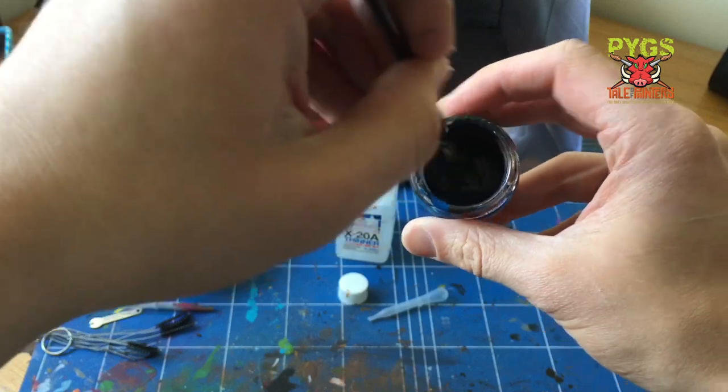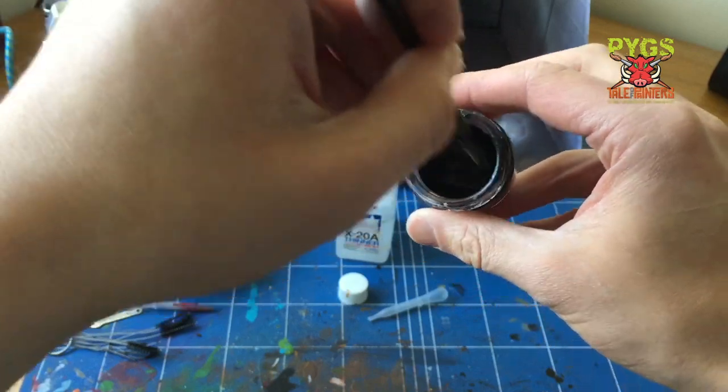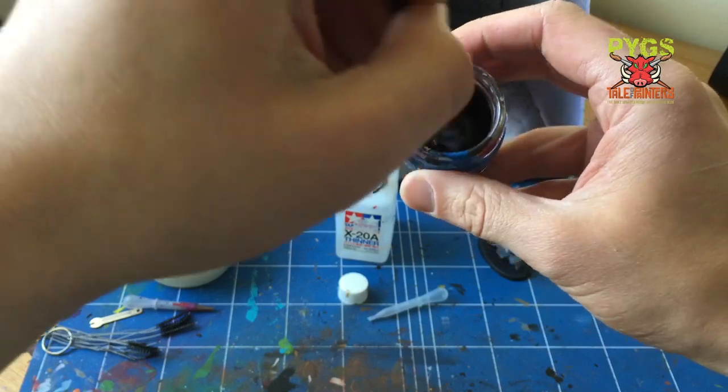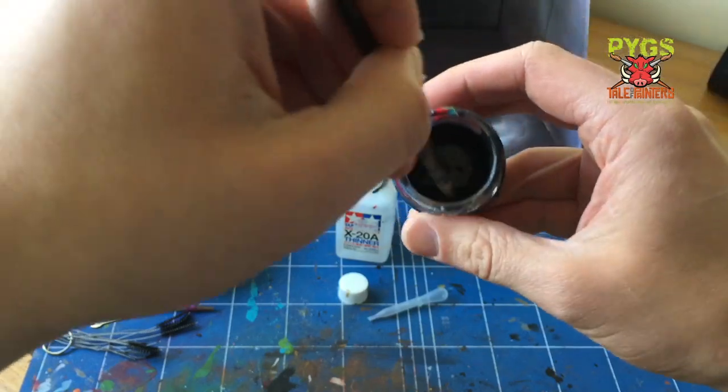It's not terribly exciting — you can't really see it because it's black — but I'm basically making sure it's all mixing. I'm turning the pot as I'm doing it just to make sure it all gets mixed in nicely.